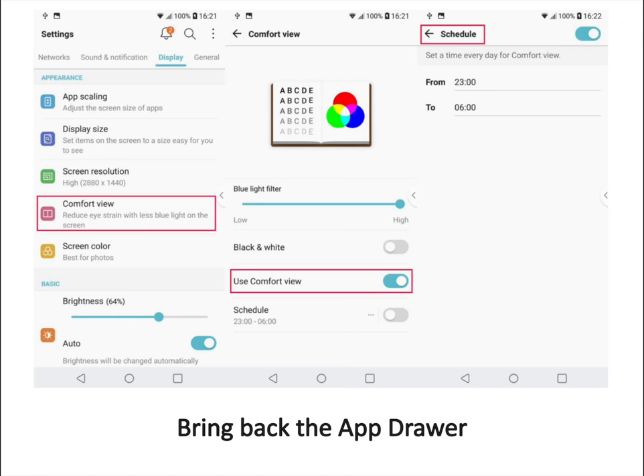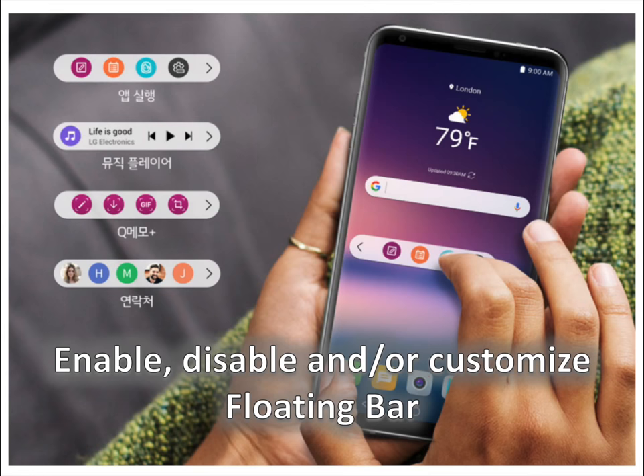Bring back the app drawer. First, go into settings and select home screen under the display section. Tap on the select home button, then select home and app drawer, and you're done.